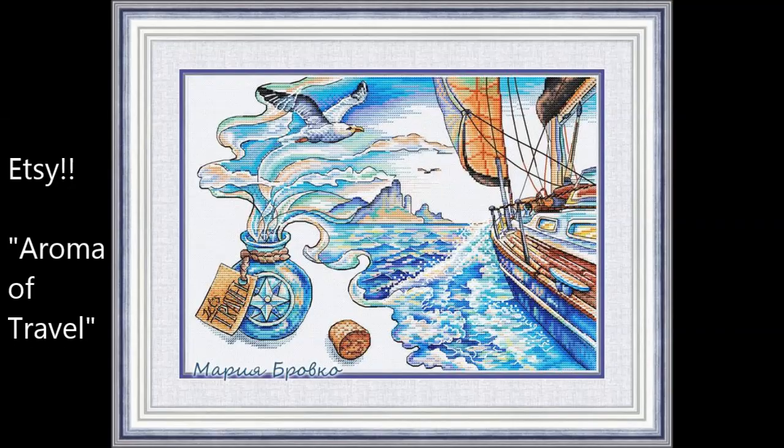The last one I'm going to show you today — I have a couple more I could start but this is the last one in here — is a digital pattern I've had for a while. I don't remember the designer but the pattern is called Aroma of Travel, and it is so Narnia-esque I had to get it. I have all the floss for it and I got a piece of white Lugana because this one doesn't really need a background on it.